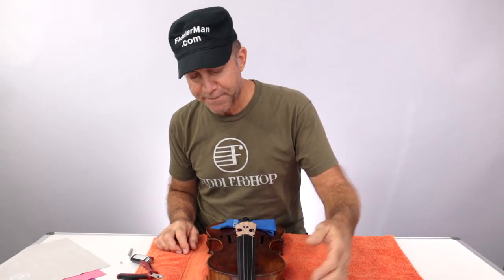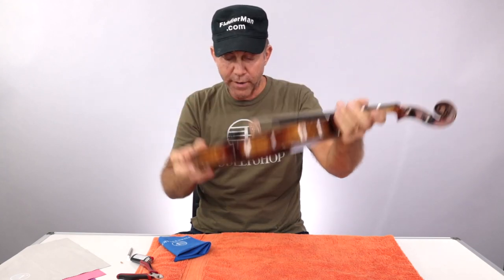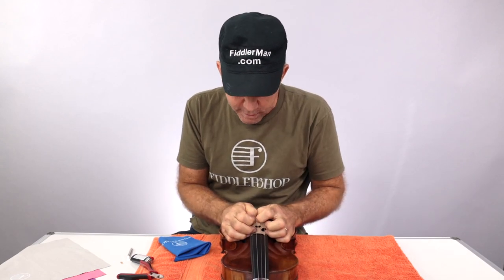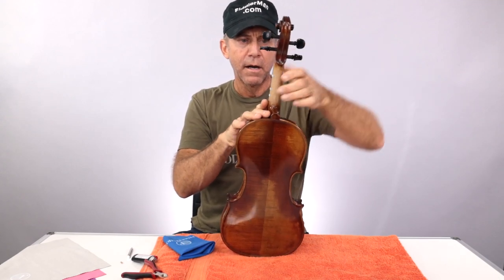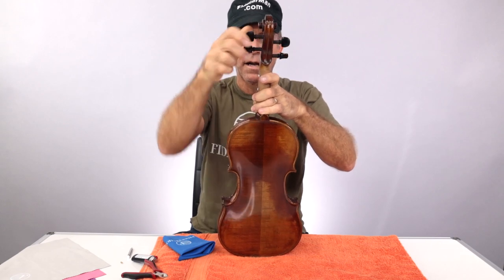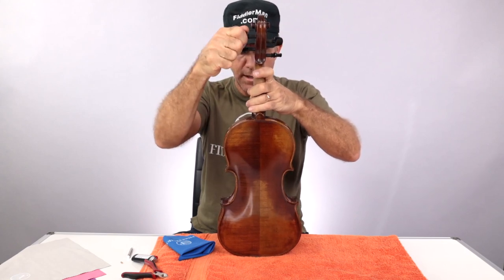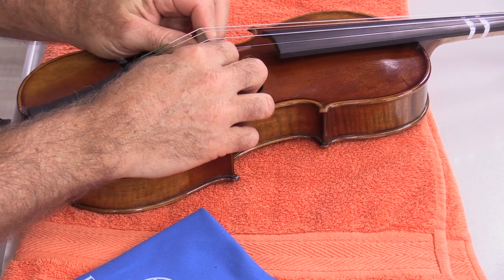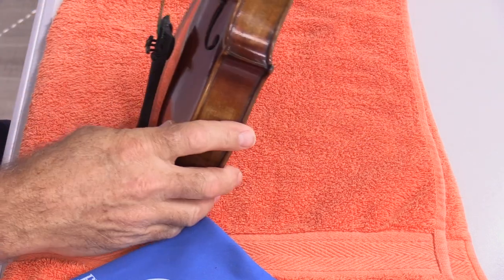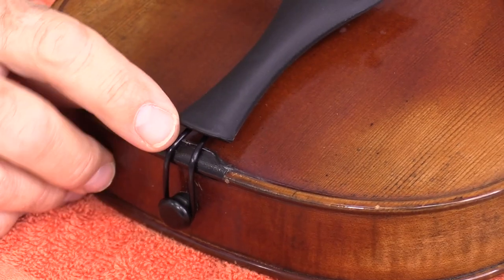Now it's time to tune the instrument. Then I like to check that the bridge hasn't gone forward too much — and it went forward a little bit, so I'm going to pull it back carefully so it doesn't slap on the body of the instrument. I'll double check that bridge again because every time you're tuning from zero you're pulling it forward. As mentioned earlier, the tailgut did stretch after I tuned it — it came forward about a quarter inch, but that's pretty good.